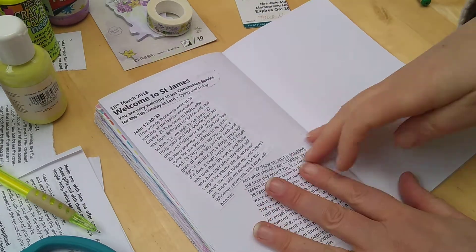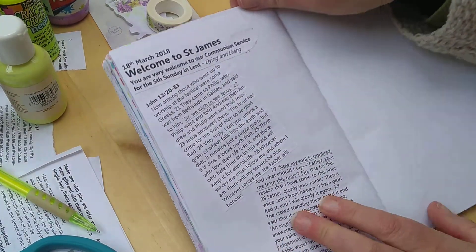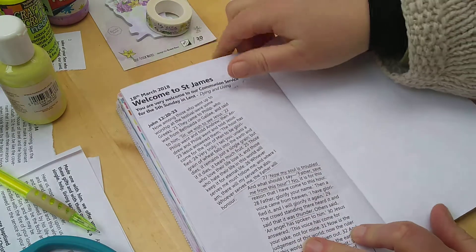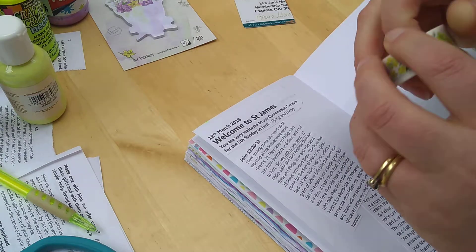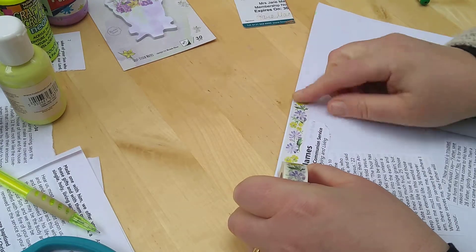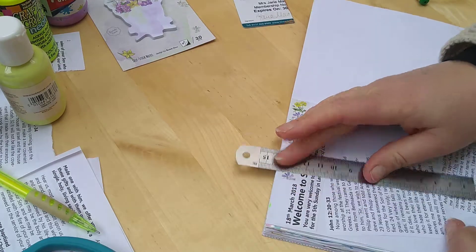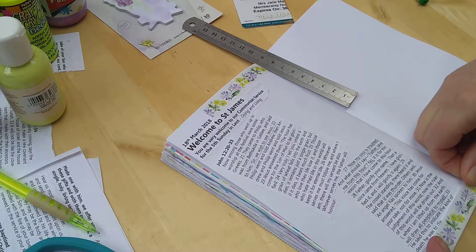This is my techniques video number five. I've been sticking the service sheet from church into my journal because it's got the reading on it, which I find really helpful. Thanks to St James for giving us the reading — our ready-made text in the journal for the week. I'm just edging this with a bit of washi tape and then I'm going to start using acrylic.